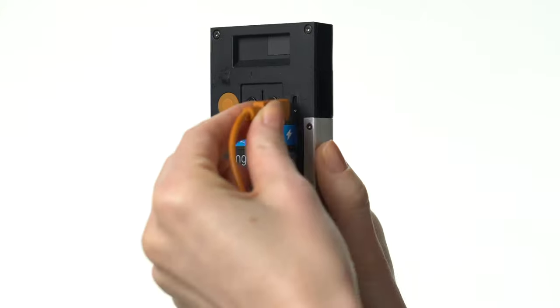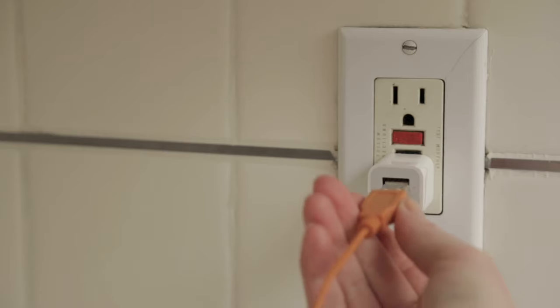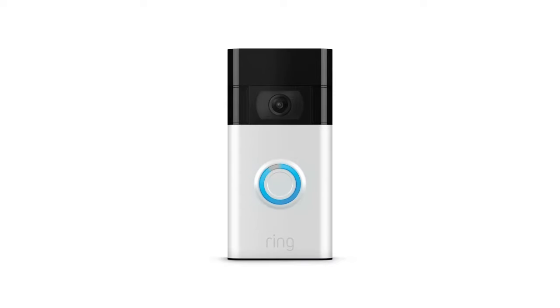Plug one end of the included USB cable into the port on the back of your doorbell and the other into a USB power source. While charging, the light ring on the front of your doorbell will show the charging progress. When the light ring is fully lit, your doorbell is fully charged and ready to use.